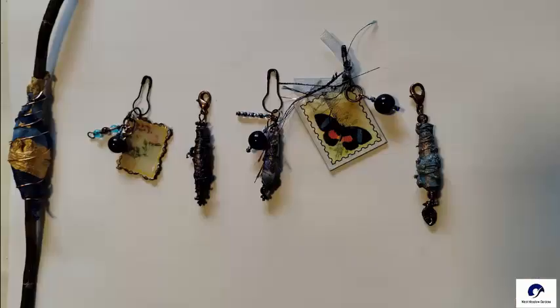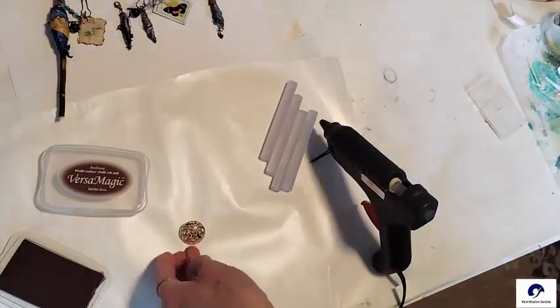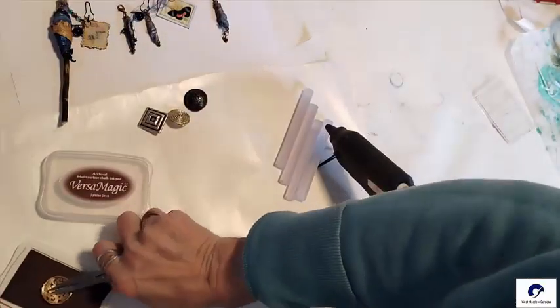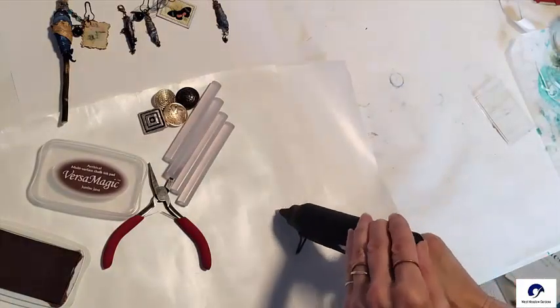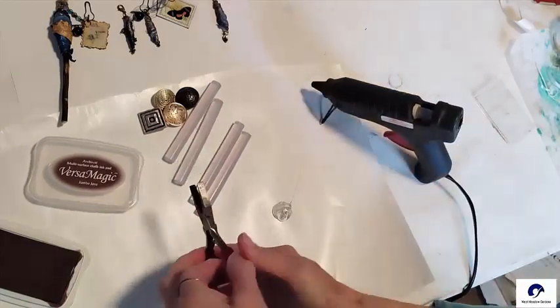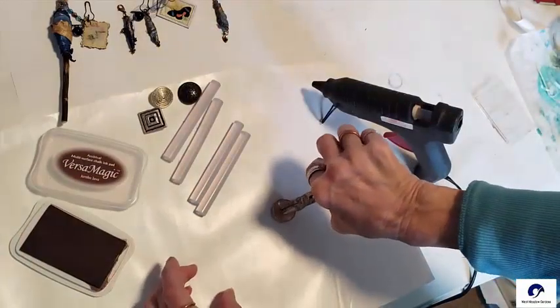I wanted to try to do a faux wax seal with a couple of fancy buttons. So I heated up my glue gun and pulled out a VersaMagic ink pad to cover the button. This will act as a resist on the glue and it will help pull the warm glue off easier from the button.